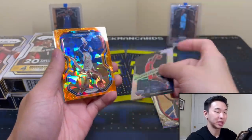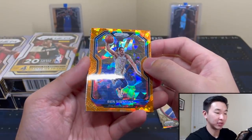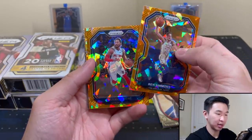Ben Simmons — upside down. If you guys haven't already, drop a like, sub, share, comment, and we have tons of more content. Definitely show support and stay tuned. There should be a rookie somewhere in here.